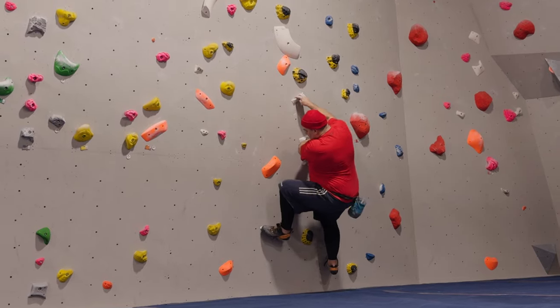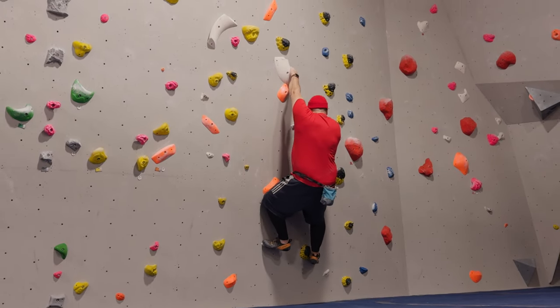Eventually, I figured out that I could move my hand first, then get my foot up, and then just pop up.